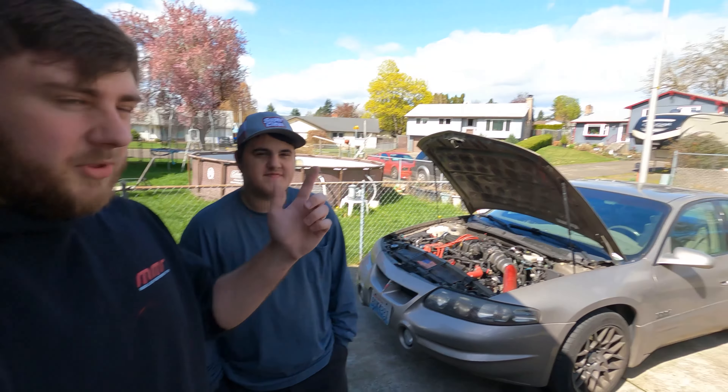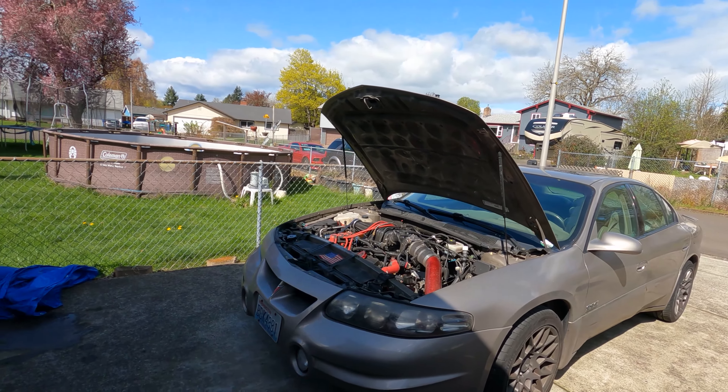Hey guys, welcome back. We're going to be starting on replacing the transmission in the Bonneville here with a built unit.